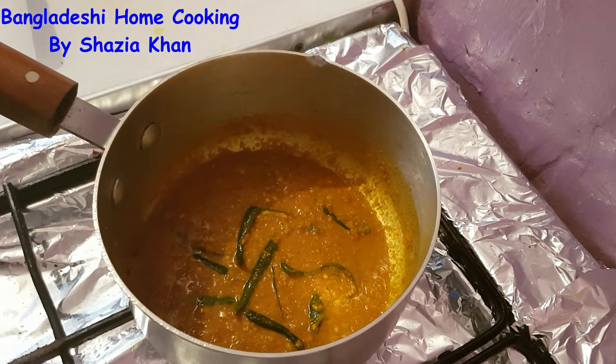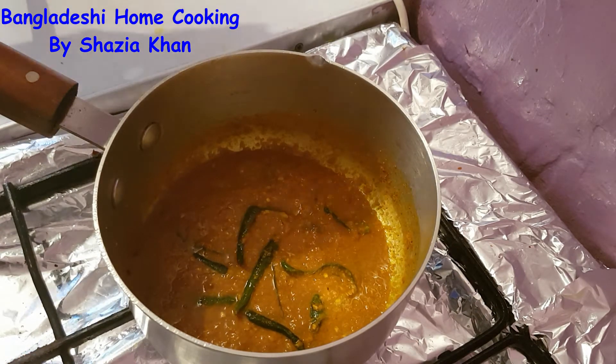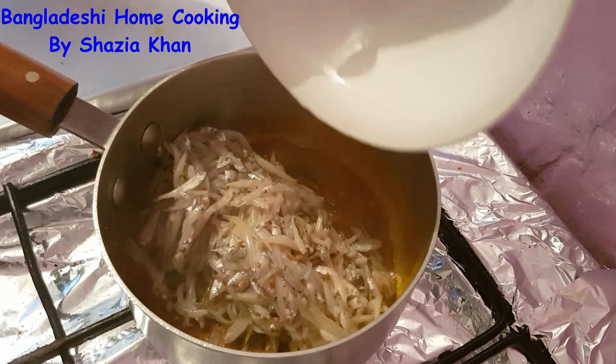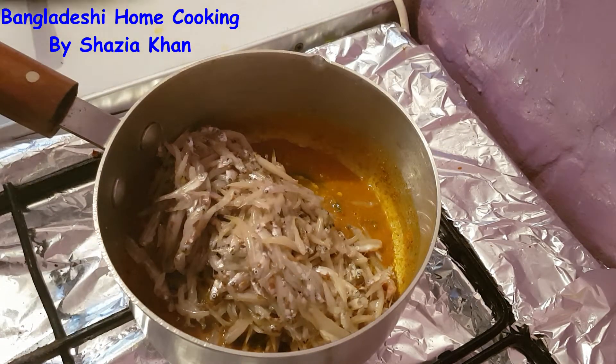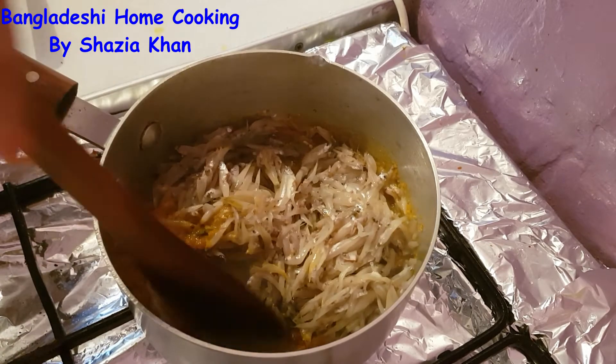Now that the water has dried up mostly we're going to add in the fish. Add in all the fish and coat the fish in the masala.